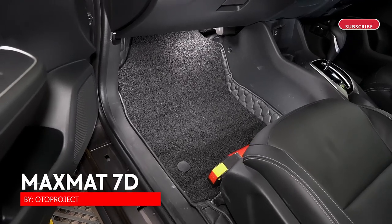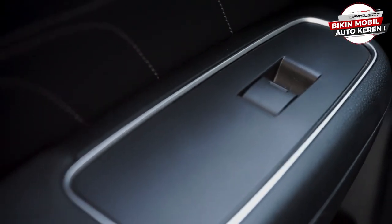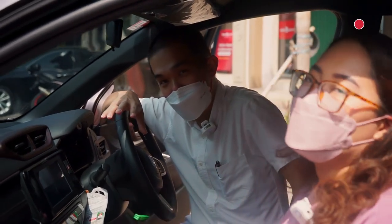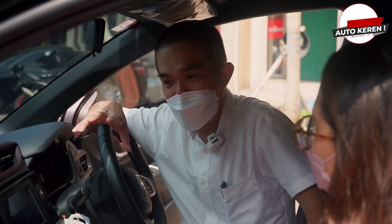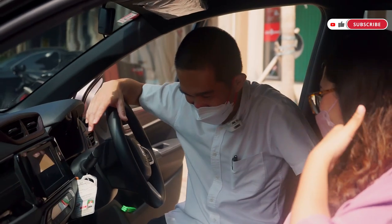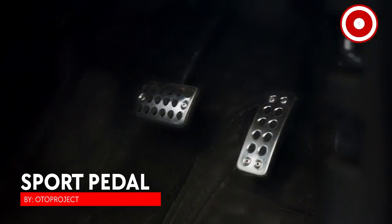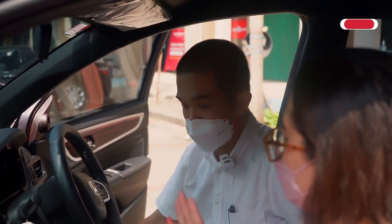Yang pasti karpet Max Matte 7D kita udah ready ya. Di shifter-nya ini ada juga — ada empat juga, tapi itu lagi ada problem sedikit, kita mau sempurnakan dulu baru kita jual. Harus sampai perfect dulu. Auto Project gak mau jualan produk yang belum pastiin barangnya ready untuk dijual dan dipasang. Ini pedal gas-nya juga ada — warnanya ada silver dan ada black, ada dua warna.